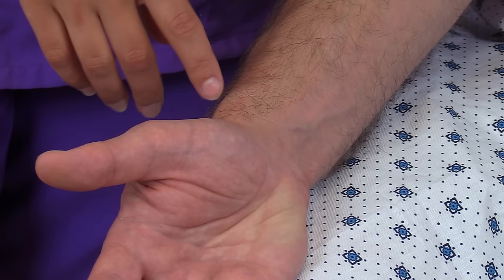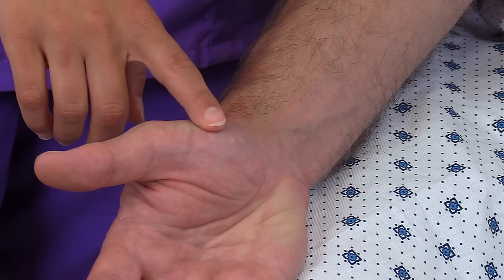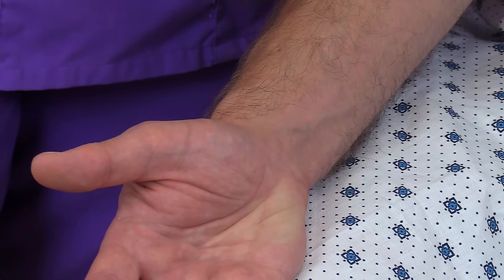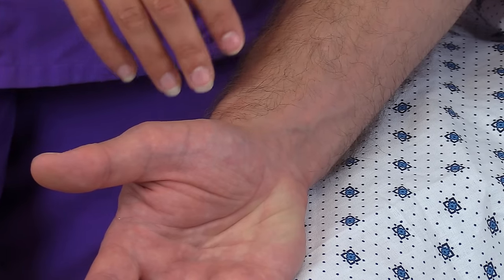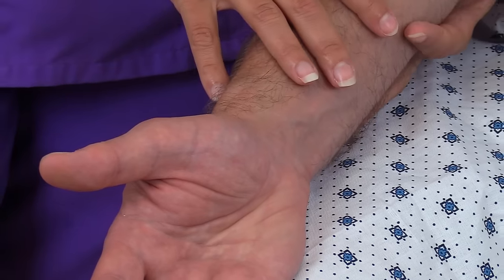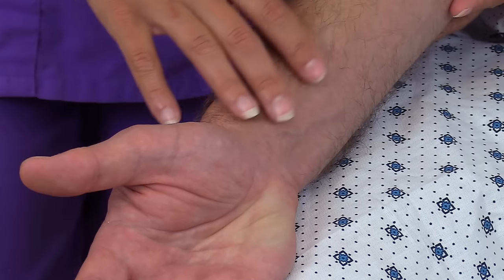What you want to do is find the thumb, and it's found below it in this wrist area along the radial bone, hence why we call it the radial artery. Whenever you're checking the pulse, have the patient sit in bed or lie down, and you'll want to support their arm and extend it out.